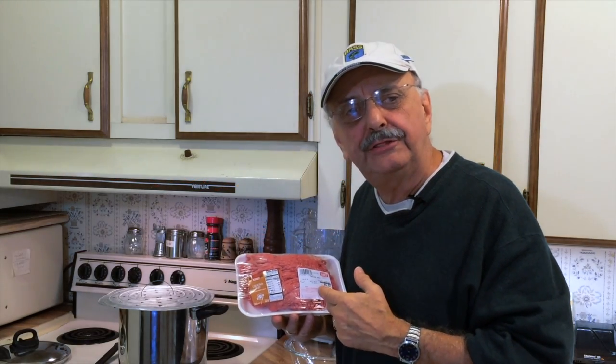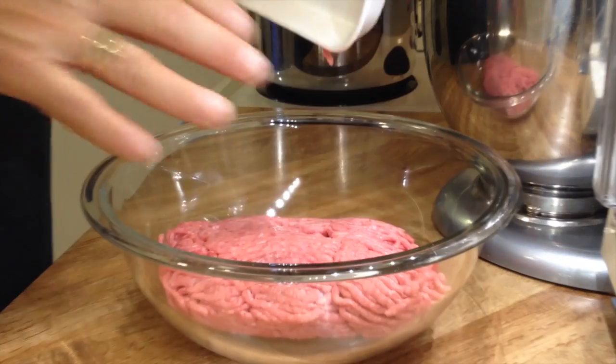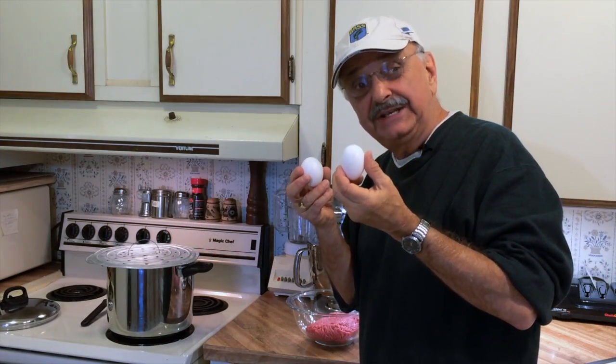I'm starting off with one and a third pounds of ground chuck. Here I'm adding two eggs.